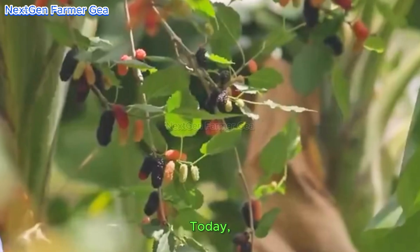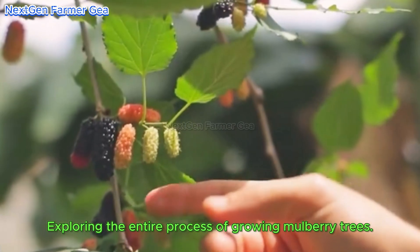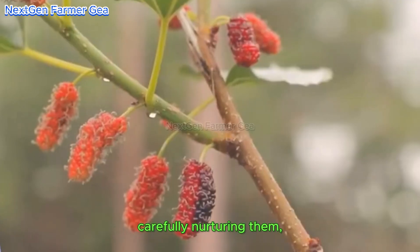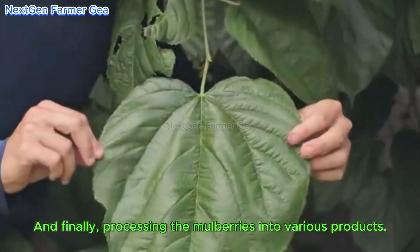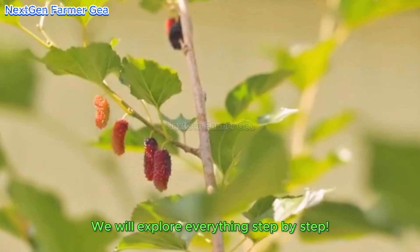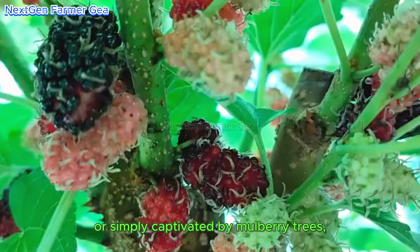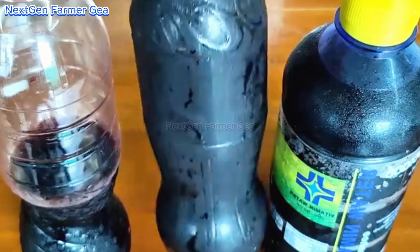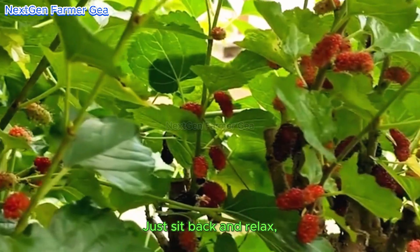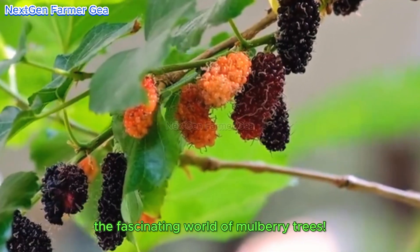Welcome everyone. Today we are embarking on a very exciting journey exploring the entire process of growing mulberry trees — from planting these beautiful mulberry trees, carefully nurturing them, to harvesting the fruit, and finally processing the mulberries into various products. We will explore everything step by step. This documentary will guide you through each step of the journey. Get ready to explore the fascinating world of mulberry trees.